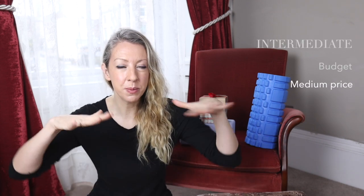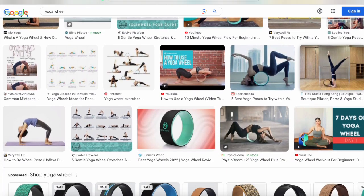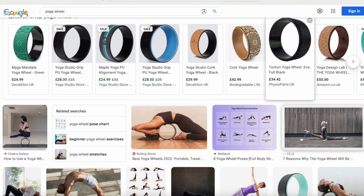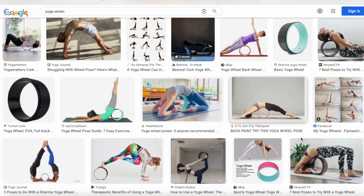For the intermediate gift level — slightly more expensive than a yoga book — a great option is a yoga wheel. Yoga wheels are fantastic for basically anyone, and they're especially great for working on backbends. They were designed to be lovely chest openers, though you can do so much more with them. Some are a bit cheaper, some a bit more expensive — find the one at the price point you want, and your intermediate yogi will love this gift.